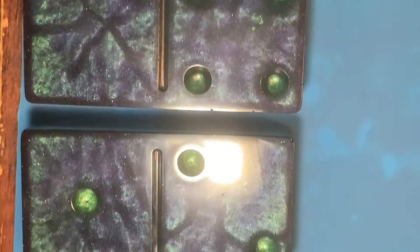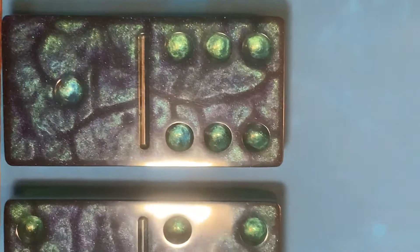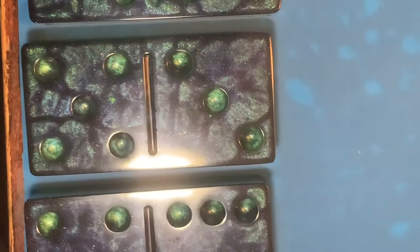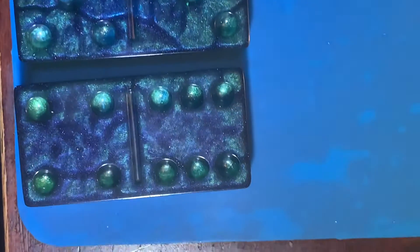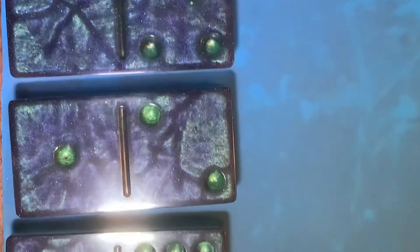Do you see those colors? And this is something I did on accident, but it came out so great. Look at that. Do you see them colors? Nope, no dye fill-ins. It's just straight out the gate.